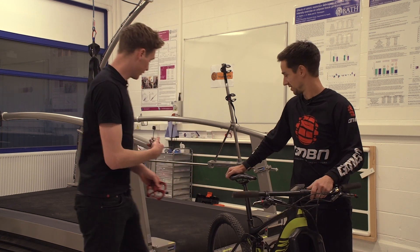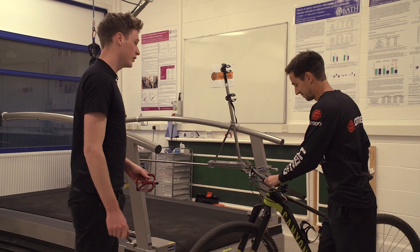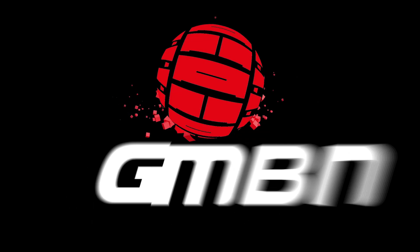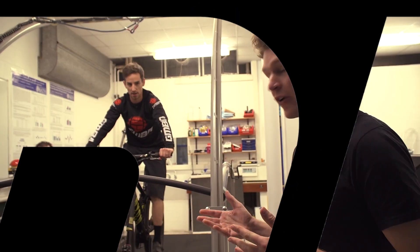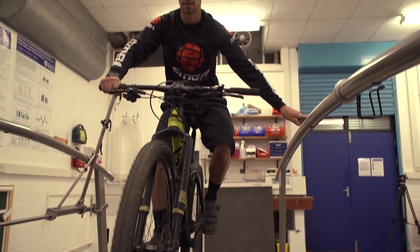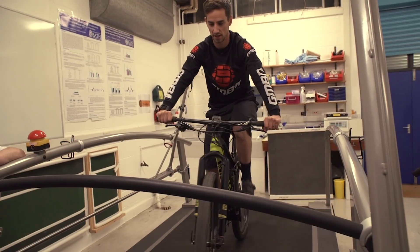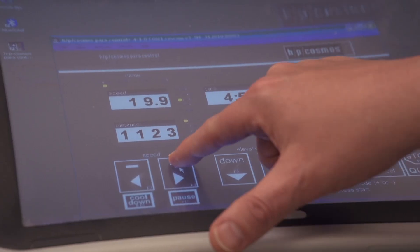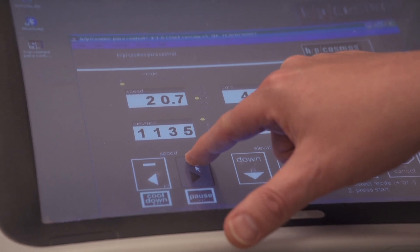Come on Neil, let's get on this giant treadmill. So Neil is warming up on the treadmill, getting comfortable — it's quite a strange sensation. We've decided on 27 kilometers per hour and a 2% gradient as our test parameters, so we'll have to see what happens.